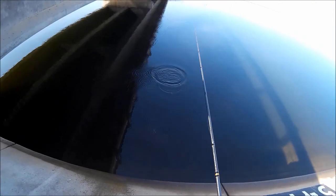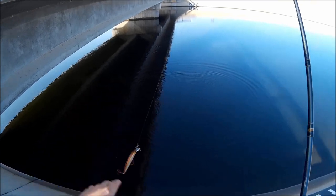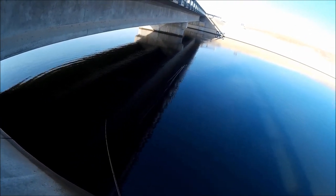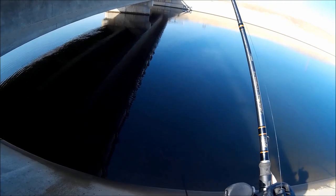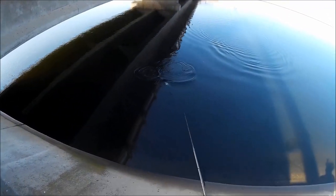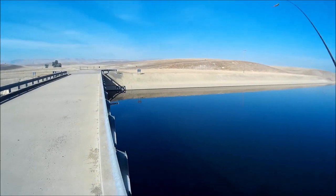I'm using a ghost minnow Duo Realis 100. These are smaller lures, but they entice stripers to bite when they want smaller bait. I'm just doing a steady retrieve. This one's a little small, so I'm gonna let this guy go — barely hooked up.